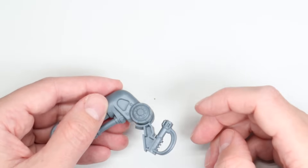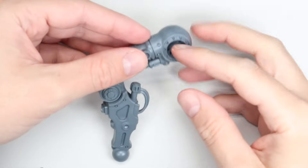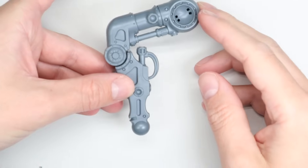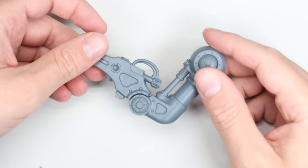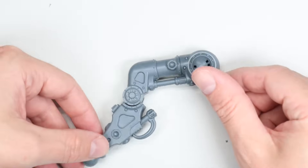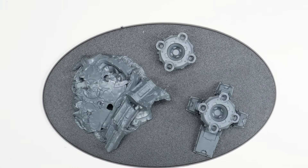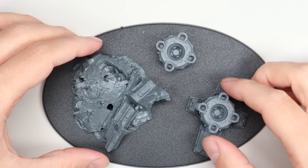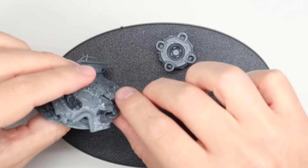The two things to watch out for if you're going to clip these tabs off are clearance — if you're going to be putting panels over them — and also pistons. If you really extend certain limbs, sometimes the piston on the kit will be too short and you'll need to lengthen it with a piece of plastic rod or brass rod. For this, I was just going to do a really simple repose with one leg up.